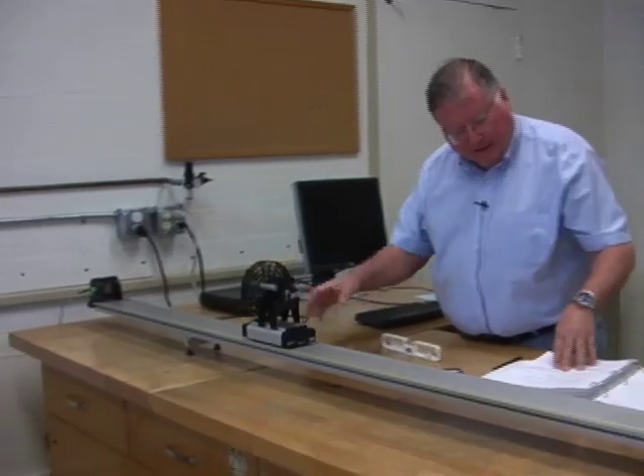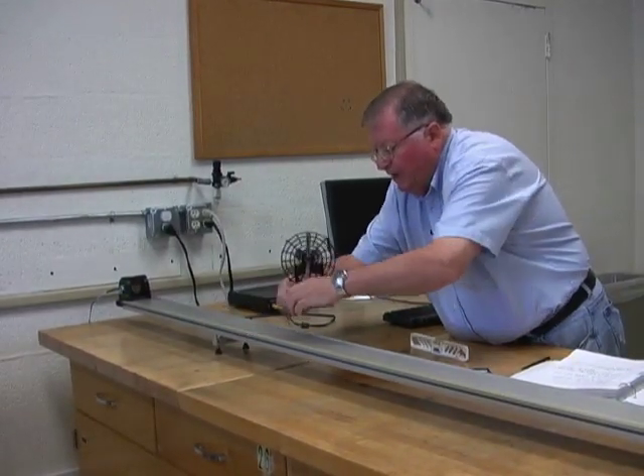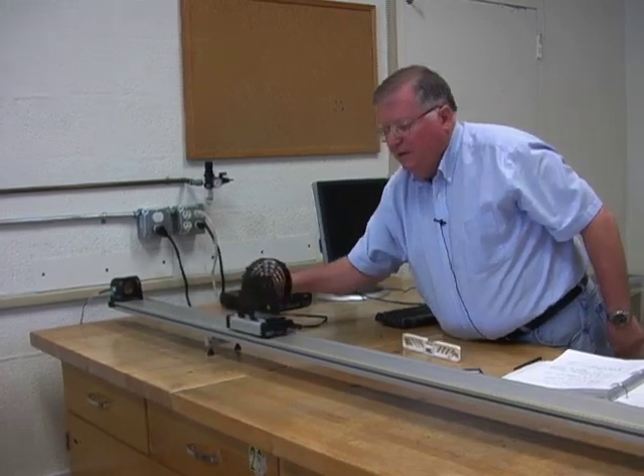The second motion is moving away from the detector but slowing down. I turn the fan on and give the cart a little shove in the opposite direction — you can see it slows down. Always turn the fan off at the end of each experiment to save the batteries.